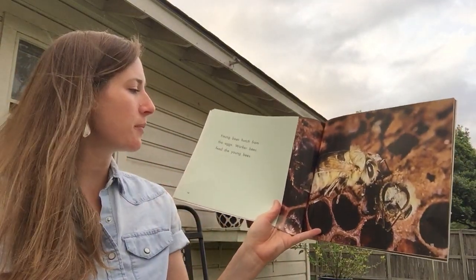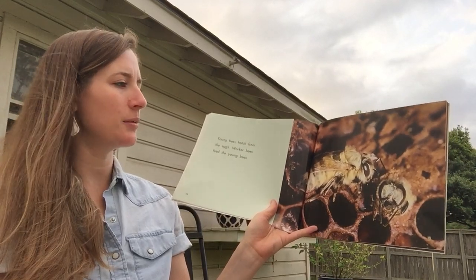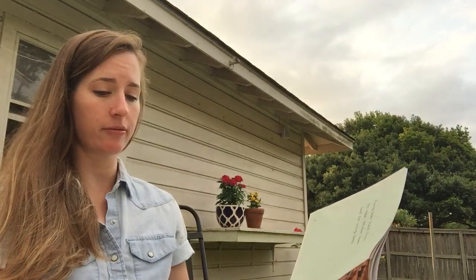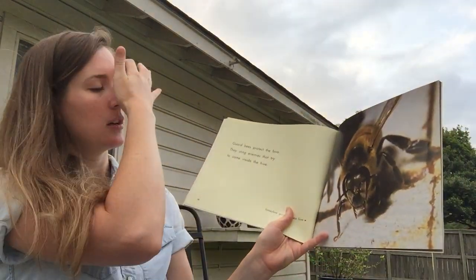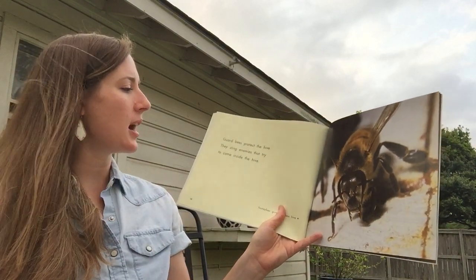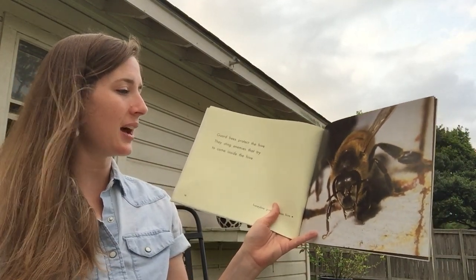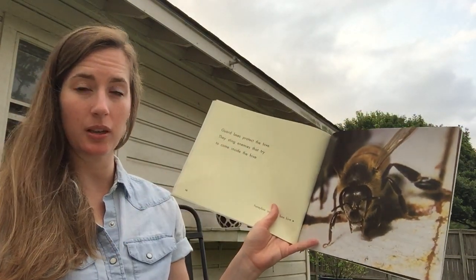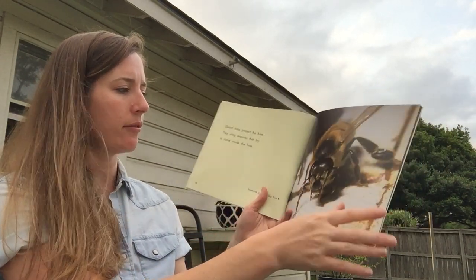Young bees hatch from the eggs. Worker bees feed the young bees — we do know that part of a worker bee's job is to feed and take care of the little ones. Guard bees protect the hive. They sting enemies that try to come inside the hive. You can see it's windy, guys — this is how it happened with my other book. This is a picture of a honeybee guarding a box hive.